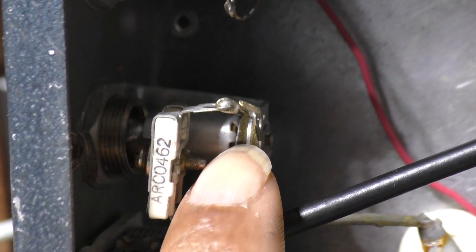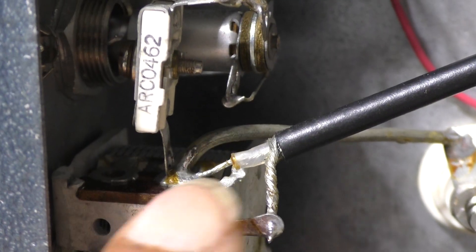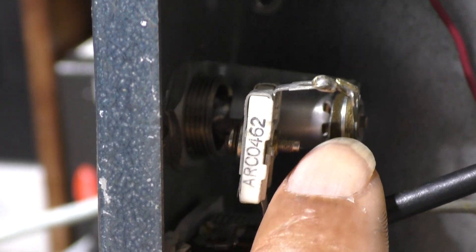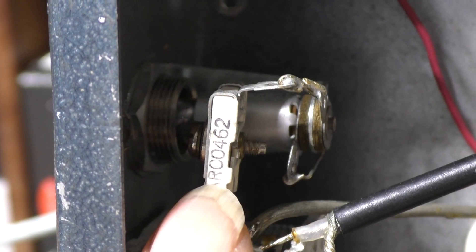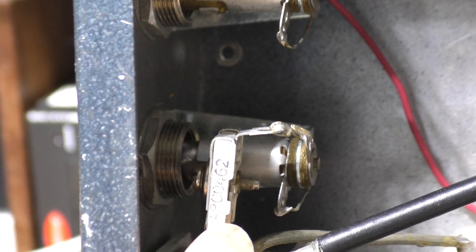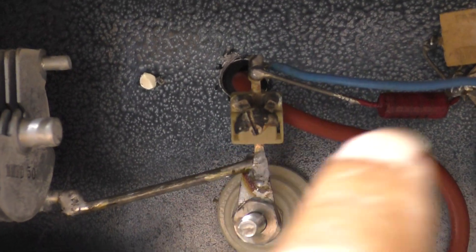This little trim cap only goes to the RF output indicator bulb. Your RF out is connected here — the coax going to the relay — and then through this little trim cap to the bulb. The trim cap varies the brightness of the bulb; you can turn it up and down kind of like a variable pot, but it's a capacitor. That's your on/off RF indicator light.